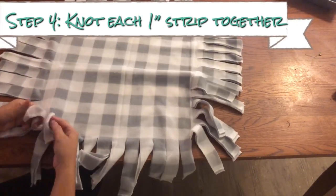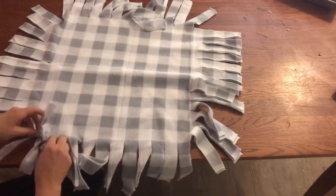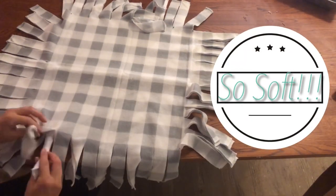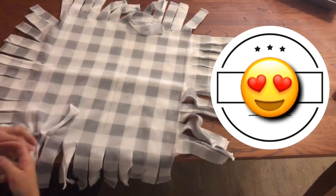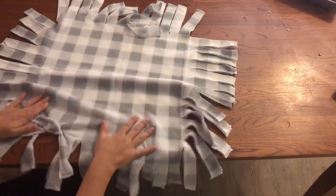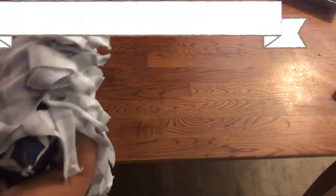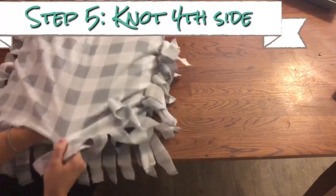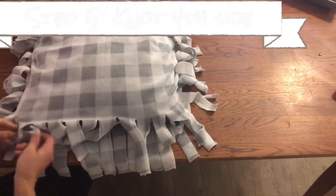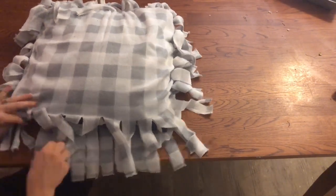I'm finished cutting all four sides and you're going to make knots attaching the two sides of the blanket together. You'll see that I have all three sides done and I just slip my pillow right in, not doing the fourth side yet. I like to make sure all four corners are really well placed in there, and then I begin to knot this last side.